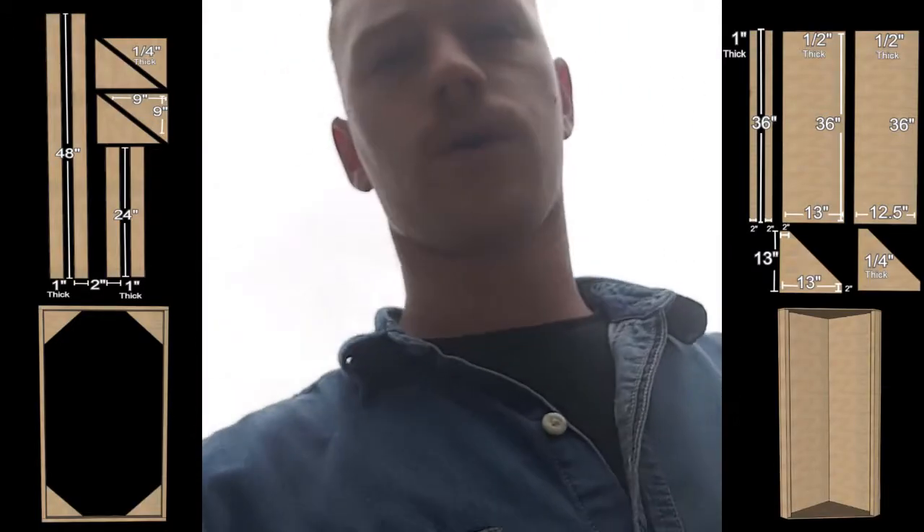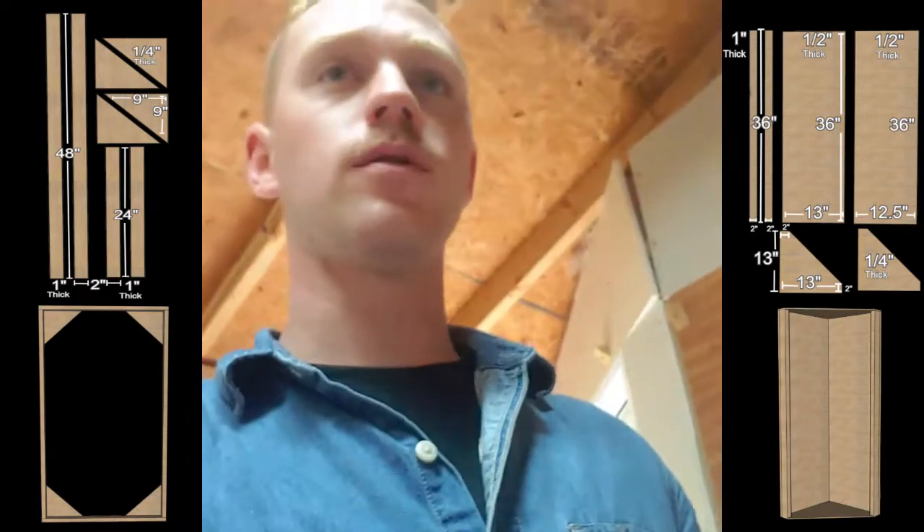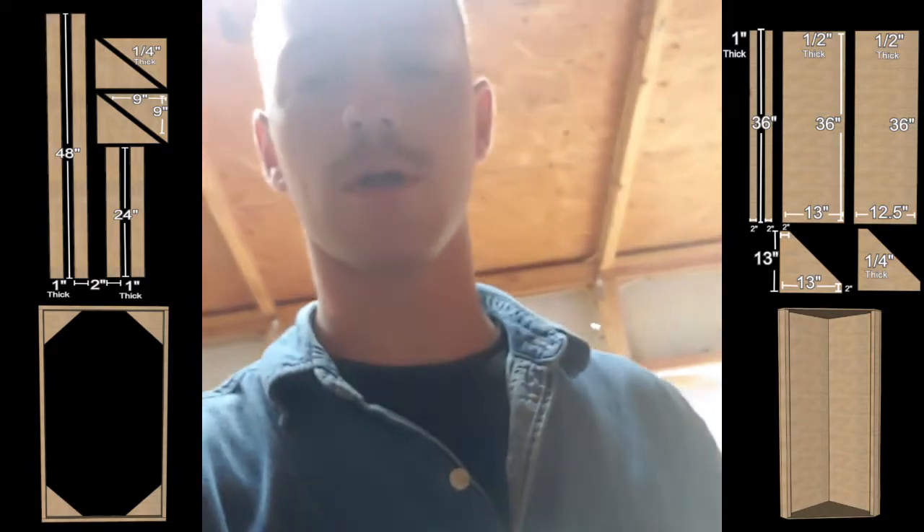All right guys, today we're working on the acoustic paneling — going to be building that here in the shed and get a little time-lapse of that going with the GoPro here, so stand by.